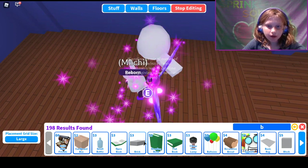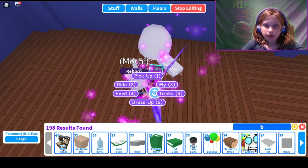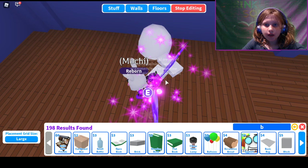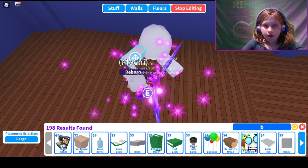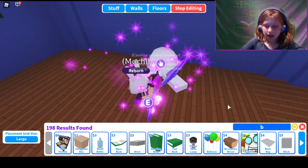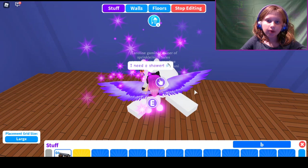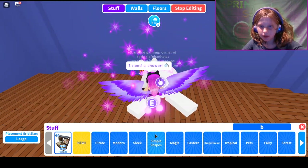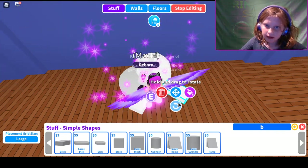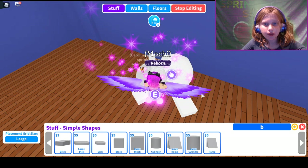Then you can get another one — I accidentally did both for a sec there. Just turn it around a bit and color it white. Like that. Then you can make — this is similar to the other one — you also use simple shapes. We're going to go to simple shapes for the head and use the large disc. It's going to be white too, because lots of things on here are going to be white, so make sure to mostly be coloring things white.